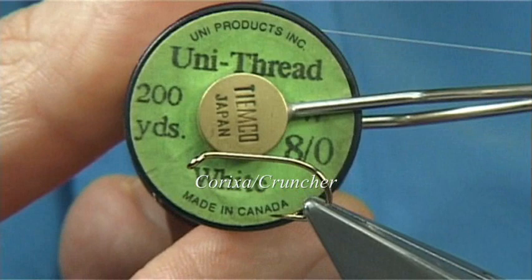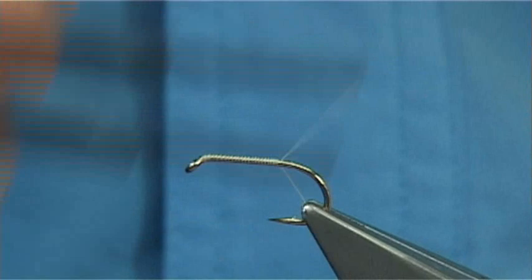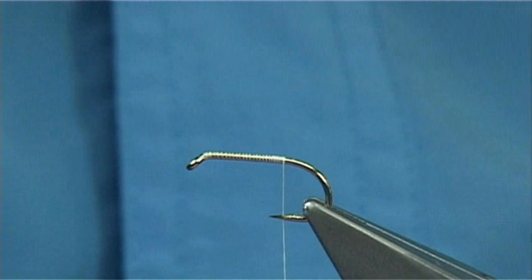It's a pretty simple thing. The thread I'm going to be using is a Unithread 8-0 in white. We just start with a thread at the eye, then take the thread down until basically short of the barb of the hook, and then remove the waste piece.